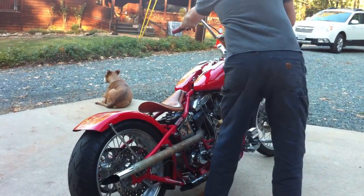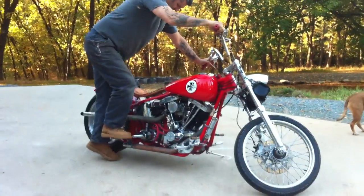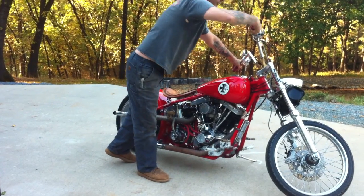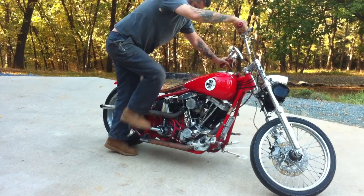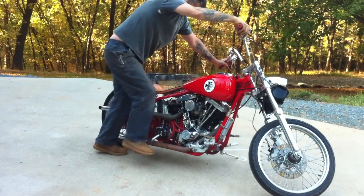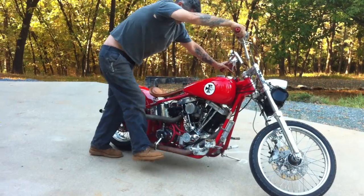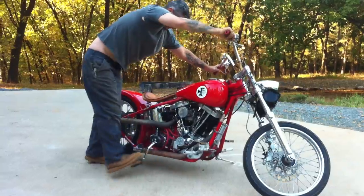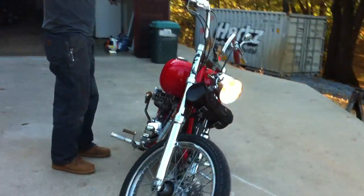I'm going to start it. I'm going to give it a couple of primer kicks. A couple of twists. Turn the ignition on. Get it on compression stroke. Let's go.